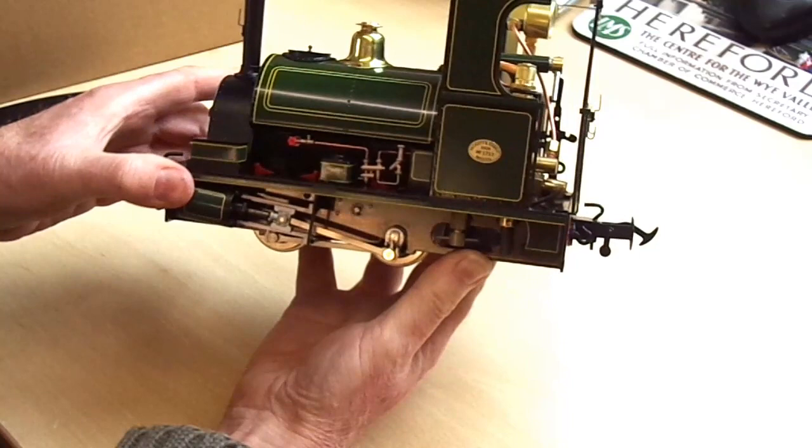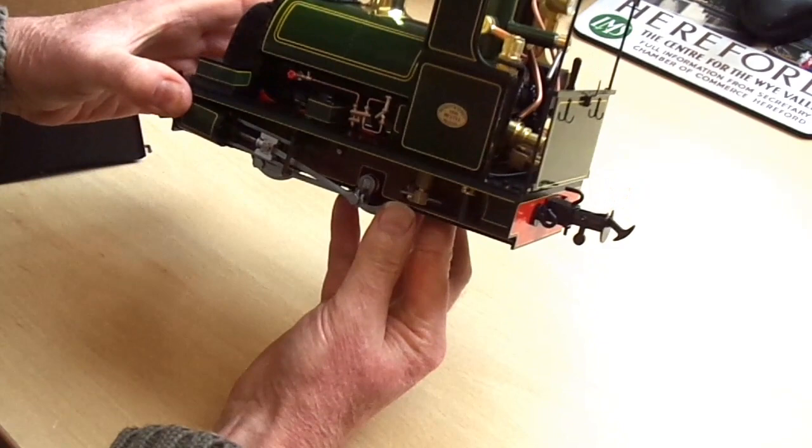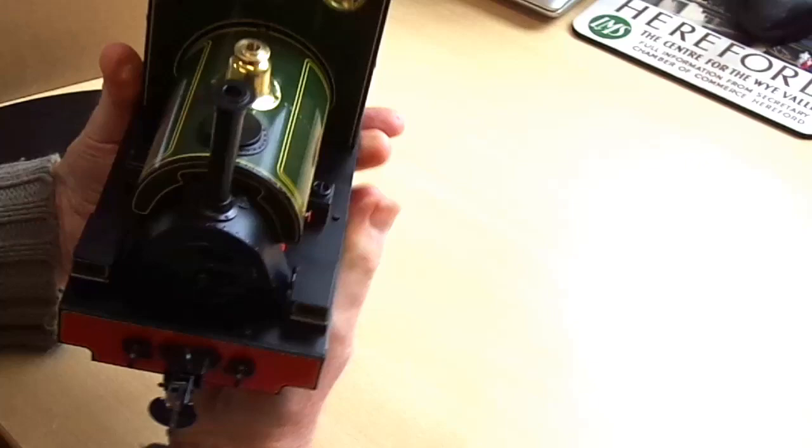Beautifully finished. We'd like to thank David Fletcher for his hard work in getting the drawings done for this locomotive. He's harked back to the Peckett original livery when they came out of the factory: brown frames, dark green bodywork, lined out in black and yellow.